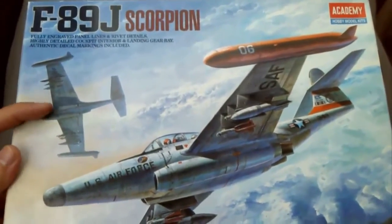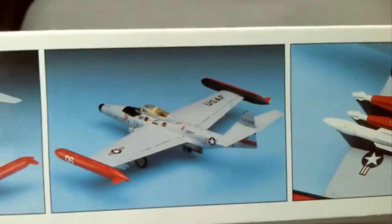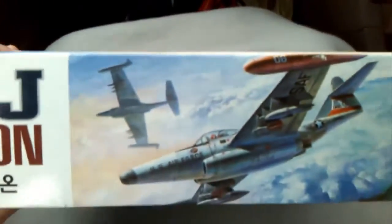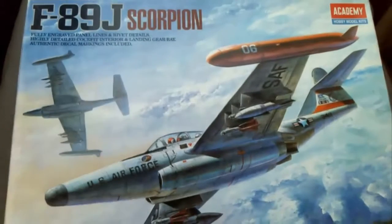There's the box art of the actual aeroplane, a few images of the kit in a different scheme to the one on the front. Same box art on the side, description of the content in many different languages. So there's the box — let's have a look at what's in it.